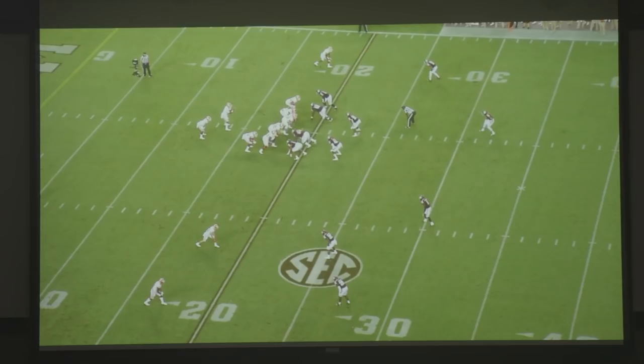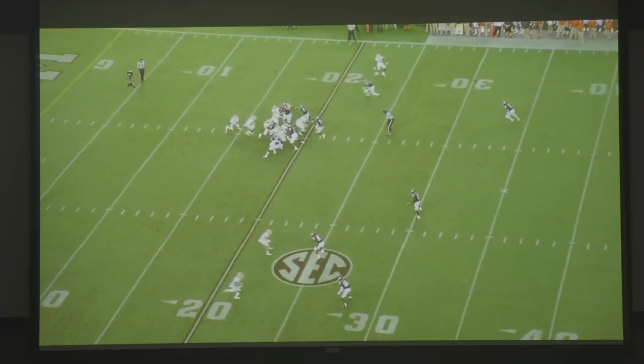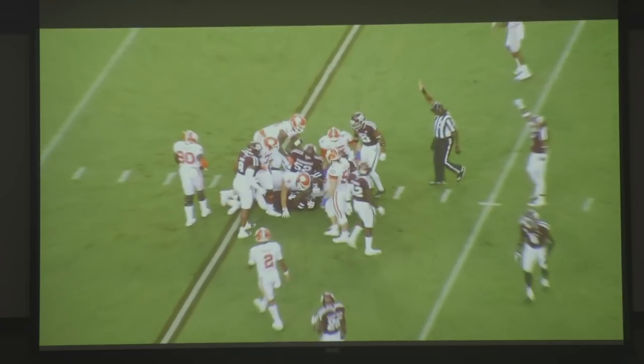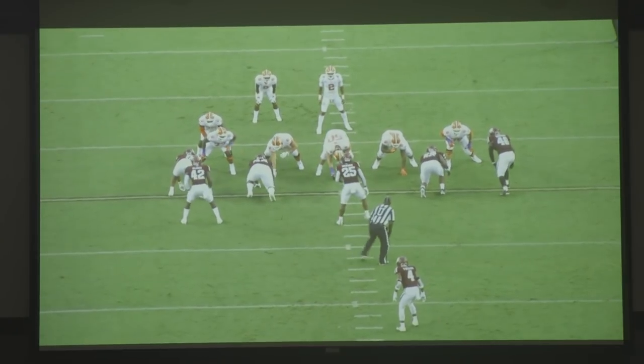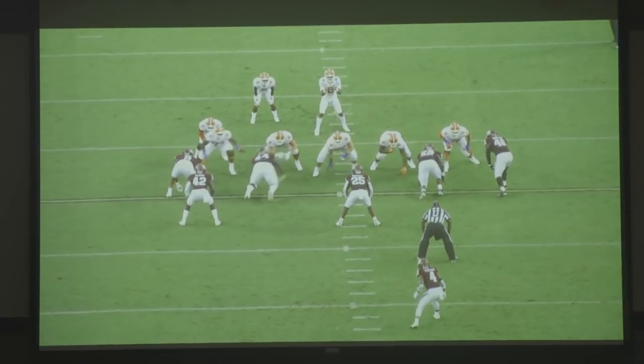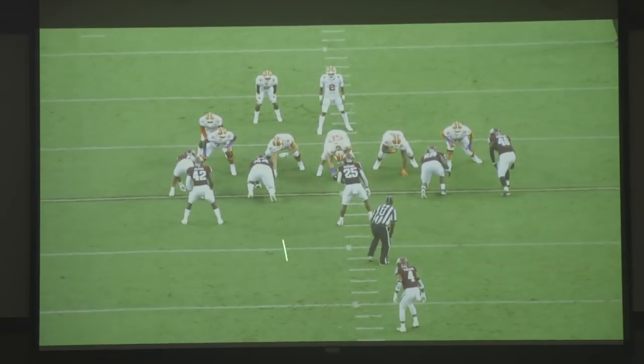Defensively, a very disruptive team. They're going to give you some different looks — as you see here, they're in a quarter-quarter-half look. This safety is playing half of the field, this safety is playing a quarter of the field, this corner is playing a quarter of the field. But they're very disruptive with their front four. On the backside here, they're going to run what we call a pop stunt — they're going to penetrate in the B gap, and if this tackle goes outside, Durham is going to loop into the A gap. Two very active backers with Dodson and Alaka — guys that play blocks well and run extremely well at the point.